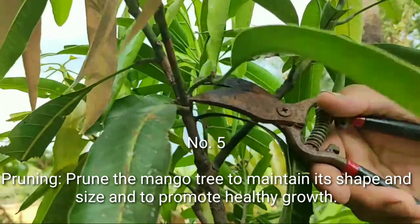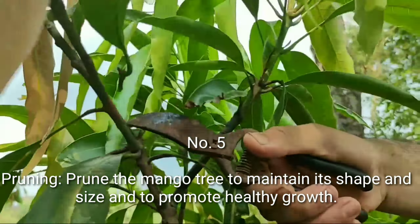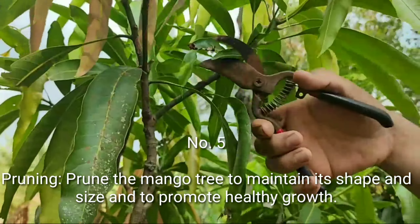Number 5: Pruning. Prune the mango tree to maintain its shape and size and to promote healthy growth.